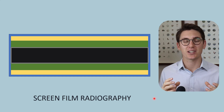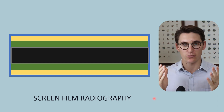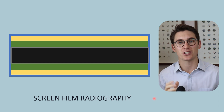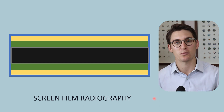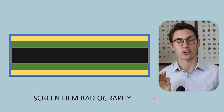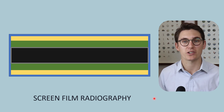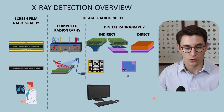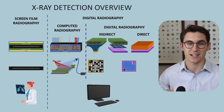Let's start our x-ray detection series by looking at screen film radiography. For many years, screen film radiography was the mainstay of radiography prior to the introduction of digital radiography. Many exams are starting to phase out questions about screen film radiography, but multiple questions still ask you to compare and contrast digital radiography systems with film-based systems. Without a basic conceptual understanding of screen film radiography, it's hard to compare the two. Today I want to take you through the process of creating a film that we end up putting on a lightbox to see our radiograph.